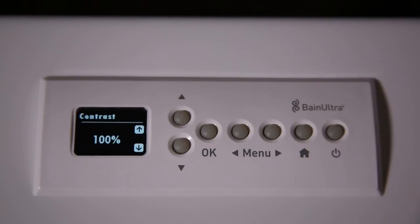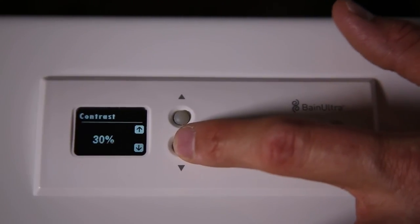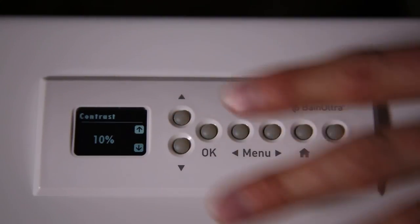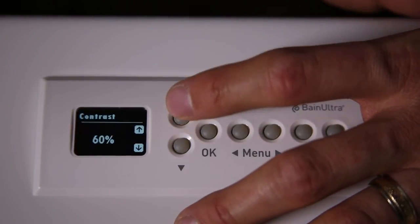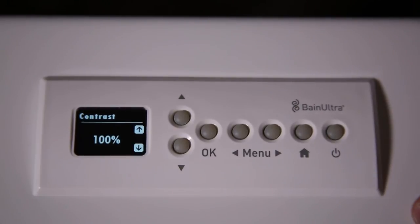The next one is the contrast of the screen. Now it's at 100%. You can use the down arrow to change the contrast. At 10% you can still see the screen, but at 100% that's the difference you have regarding the contrast.